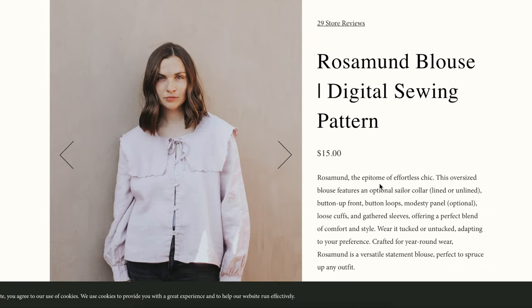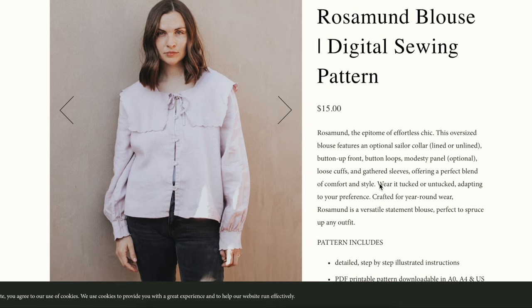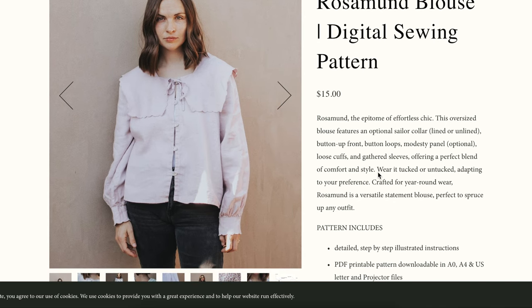They came out with the Rosamund blouse. It is oversized, features an optional sailor collar — sailor is like a big trend this summer and I think will bleed into fall as well. The collar can be lined or unlined. It's a button-up with button loops instead of buttonholes. So if your sewing machine doesn't make great buttonholes, this is a good option for you. It has an optional modesty panel, which puts a facing behind the buttonhole openings. It has loose cuffs, gathered sleeves, and a perfect blend of comfort and style — tucked, untucked, year-round wear.